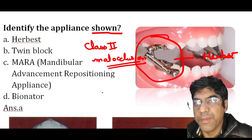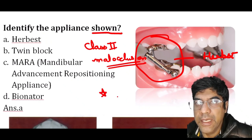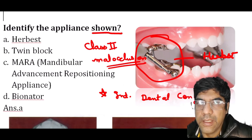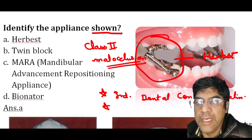The Herbst appliance was initially introduced at the International Dental Congress in Berlin. It was reintroduced in 1979 by Pancherz.